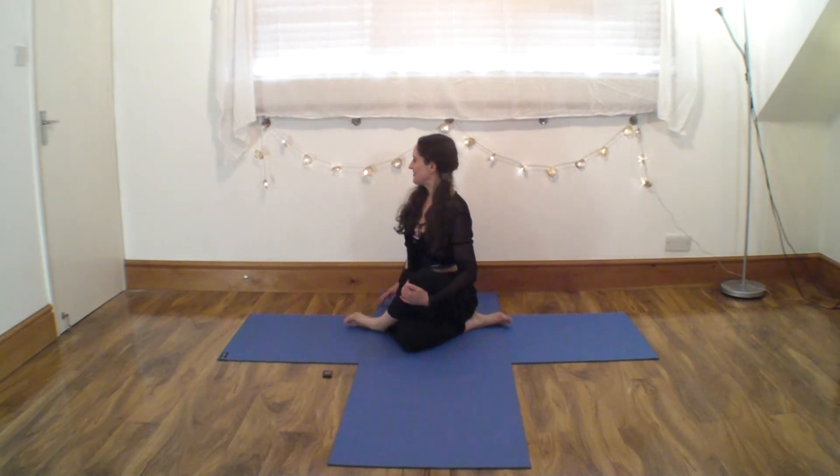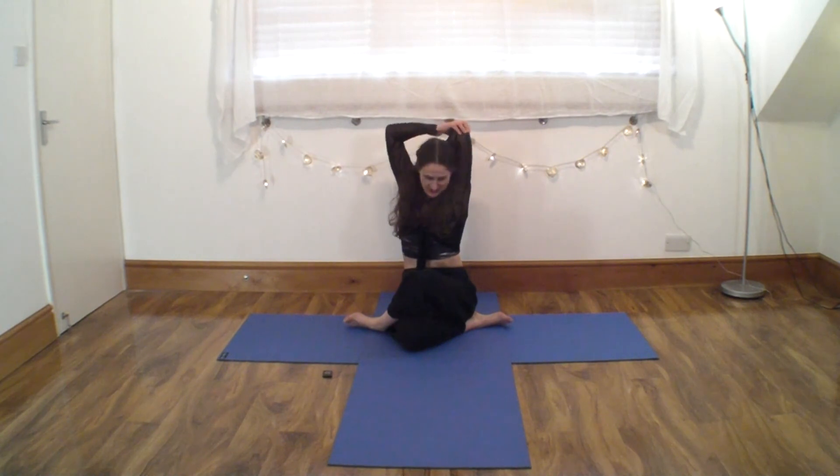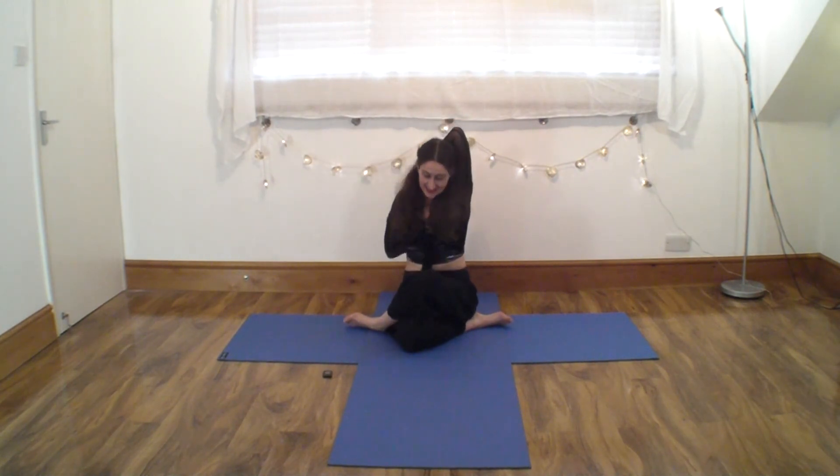Come on out. Simple twist, other way. Facing me, same arms, same legs. Take it up, over, catch if you can. Sit low, very tall.